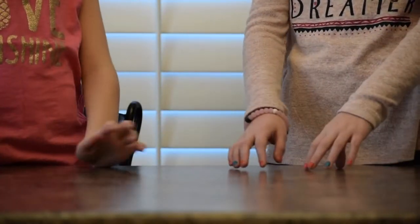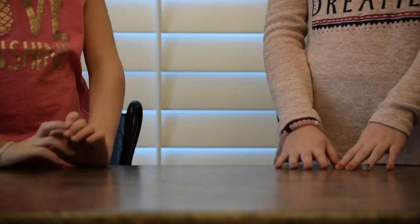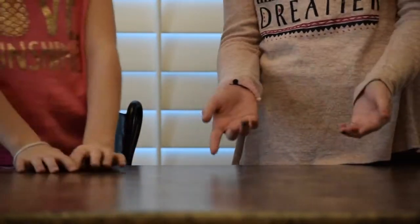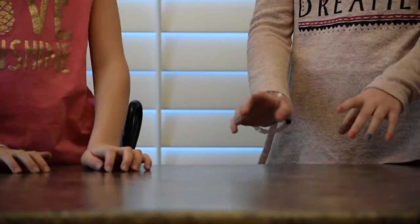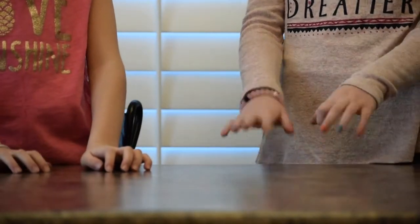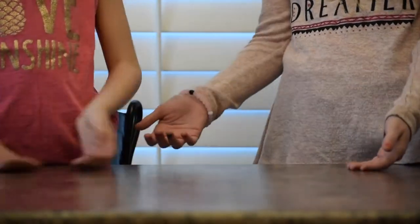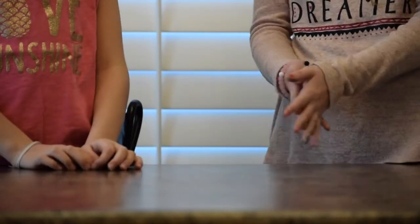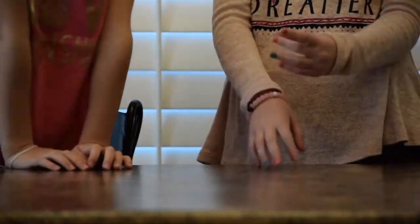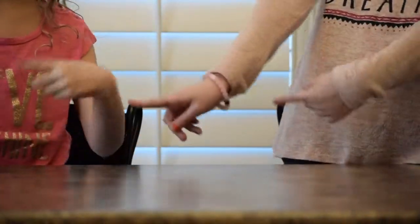Hey everyone! We're back with another video — actually our first video. So if you're new to our channel, hit that subscribe button. In today's video we will be doing a Will It Stress Ball, where we'll be testing out different objects and things to put in a stress ball and see if it works. Okay, let's get on to the video.